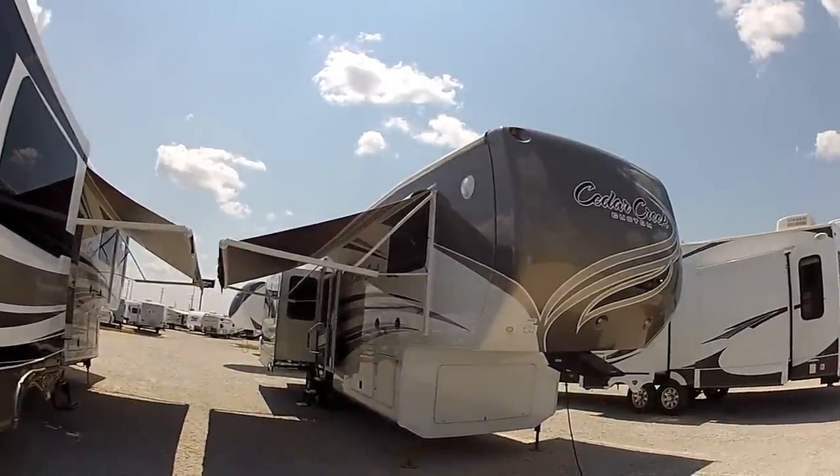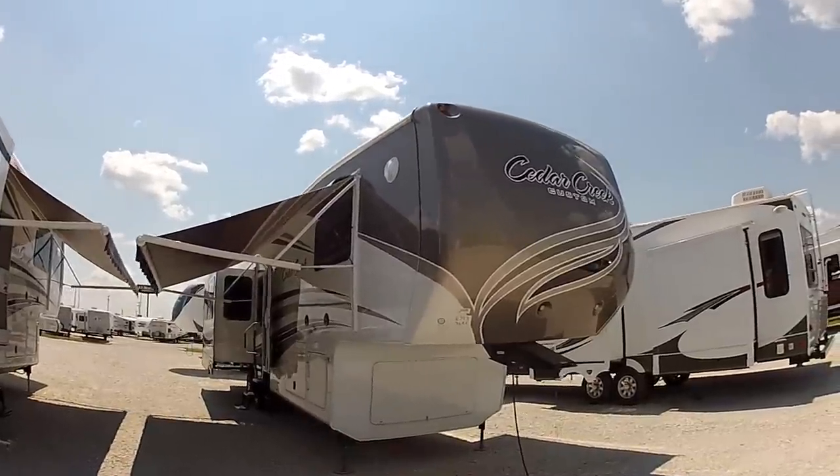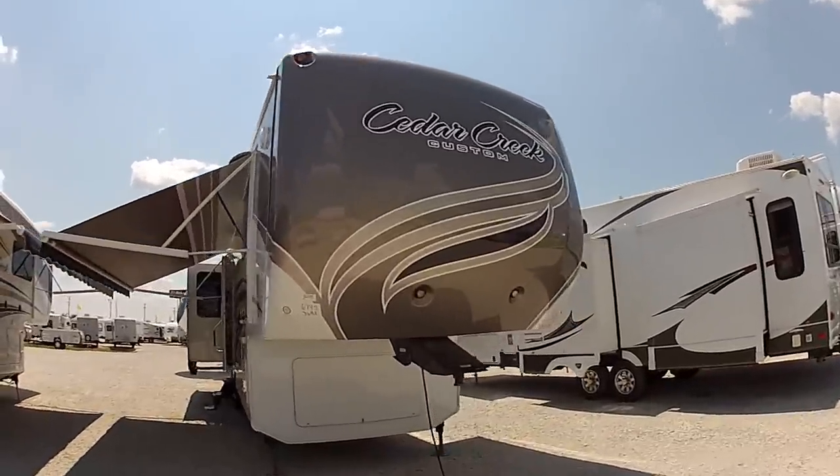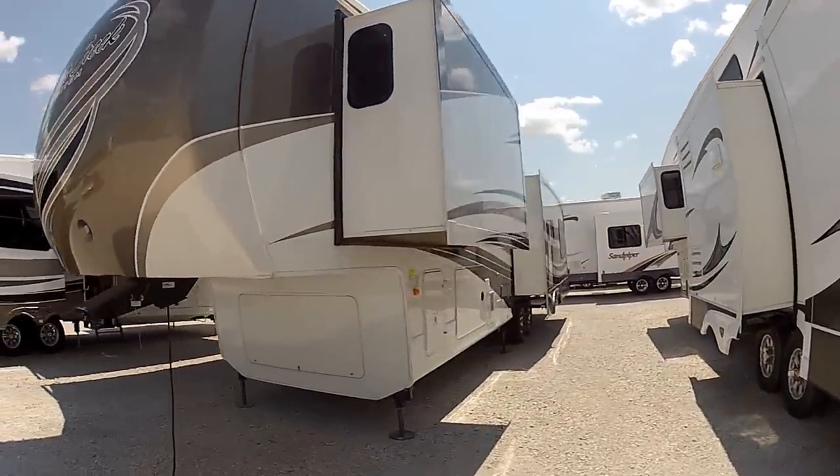Hey guys, Brian with RV Maxx here. I'm going to show you the Cedar Creek 36RE Custom. This unit is going to be equipped with the custom paint job. I'm going to give you an overview and go to the back side here.